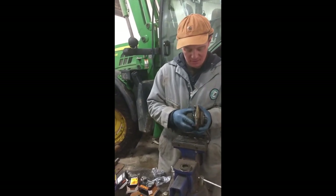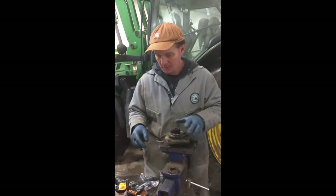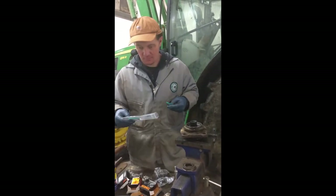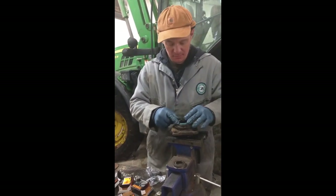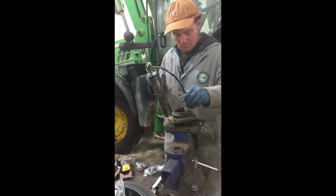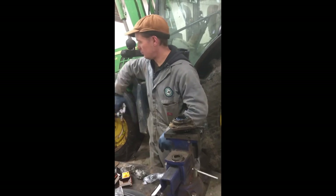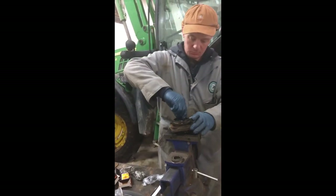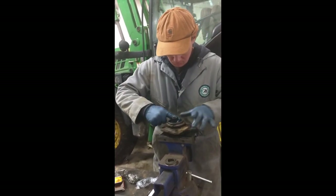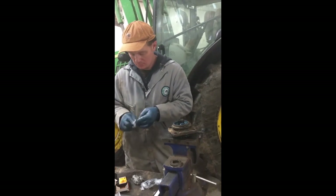Check for play — rolls around good. Now we'll put a seal in it.